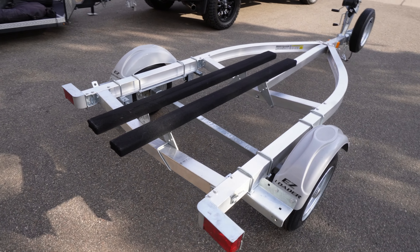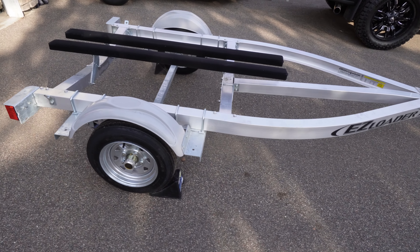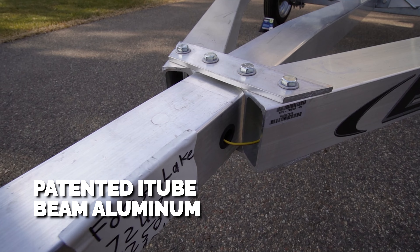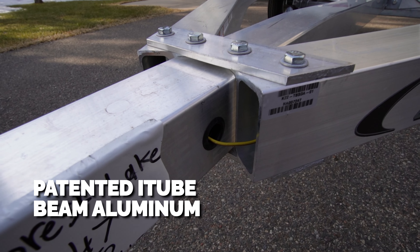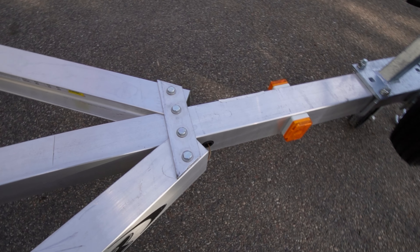There are a lot of great things about their trailers, but one of the standout things when it comes to their aluminum trailers is they have a patented revolutionary i-tube beam aluminum that conceals brake lines and wiring and adds additional strength and durability to the aluminum trailers.